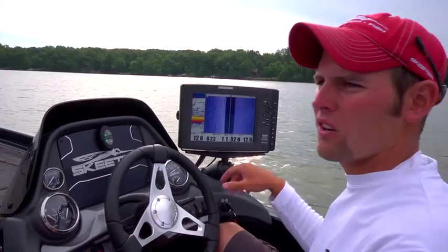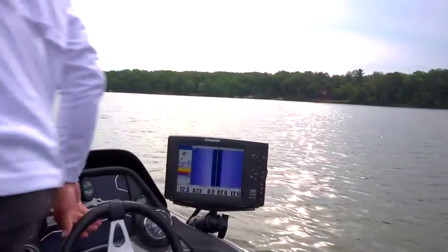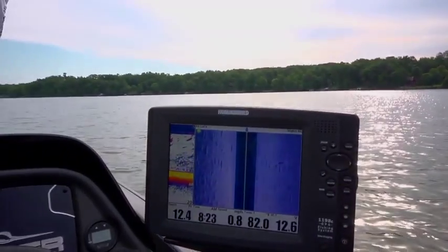So we threw the buoy out. I think we're going to get out here and make a couple casts. Let's do it. And they will bite hard.